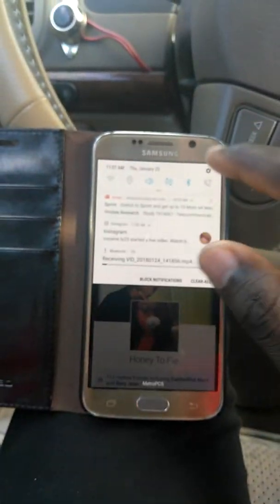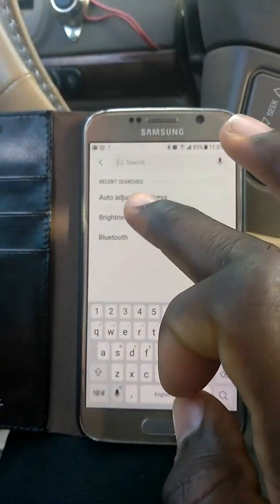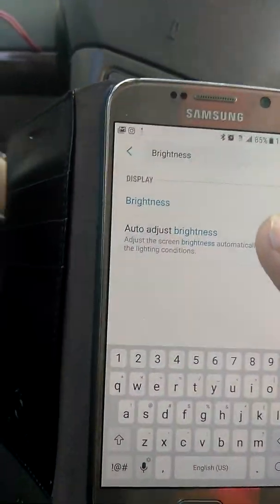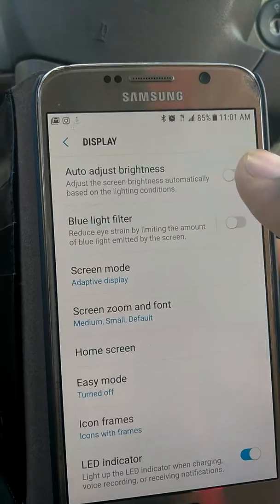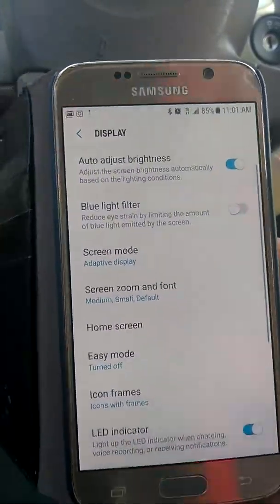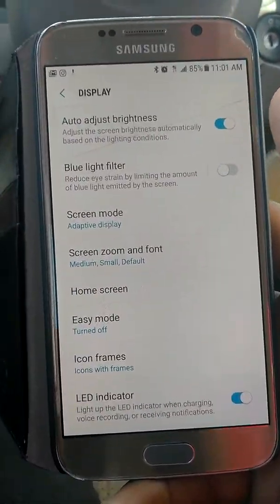First of all, go to settings and search 'brightness.' I already have it pulled up because I was trying to fix mine when I first got the phone. You'll see an option called 'Auto Brightness' — that's the one you want to adjust.